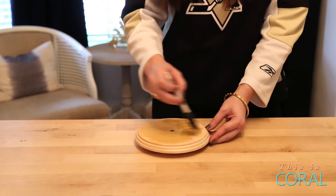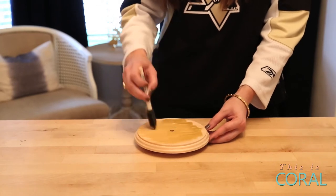Using the craft paint and foam brushes, paint the cloche base however you like.